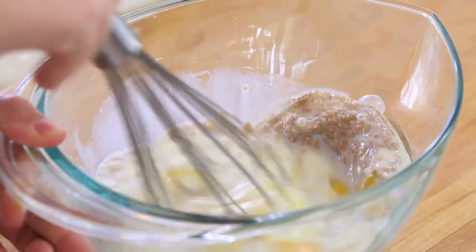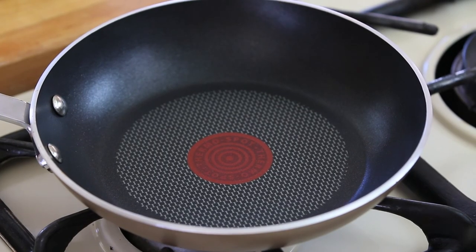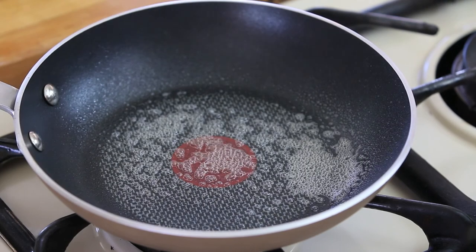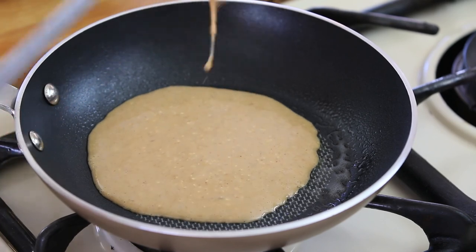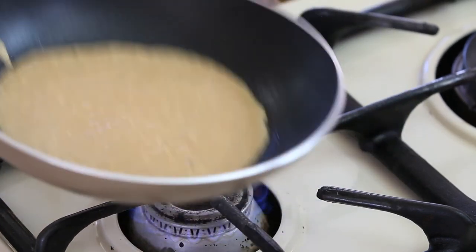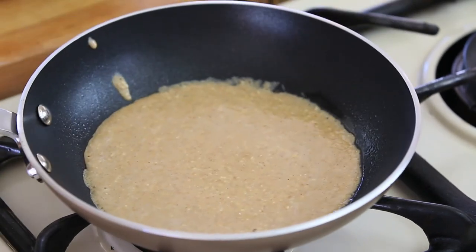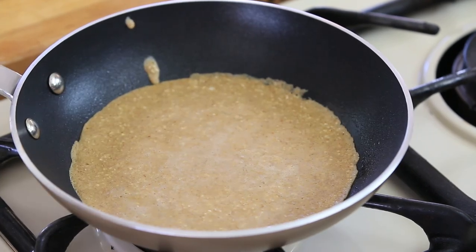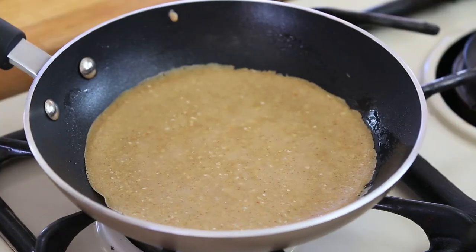I'm mixing everything in order to create a nice and smooth mixture. I will need a small non-stick frying pan. I will turn the heat on at low-medium and spray some cooking oil on top of my pan. I will pour one small ladle of buckwheat mix in the pan and with a shaky movement, I will spread my crepe as much as possible all around the pan. I will let the crepe cook for two minutes, then flip it over on the other side and let it cook for another minute.